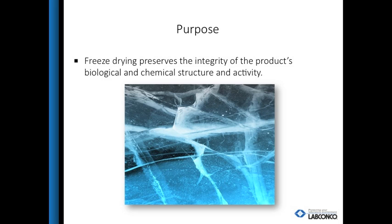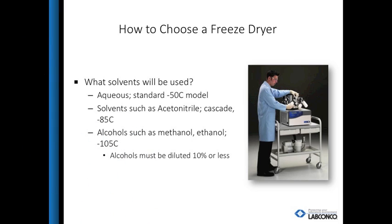Freeze drying, or lyophilization, is the process of removing moisture from a frozen product using vacuum. It can be used as a sample prep step or for long-term storage of a sample without the need for refrigeration. Before making a recommendation on a freeze dryer, there are some questions that need to be answered.